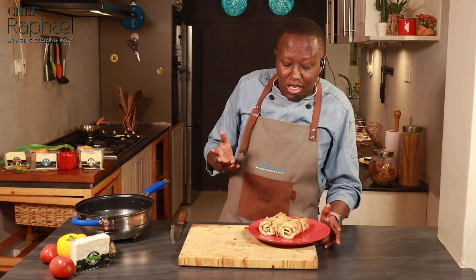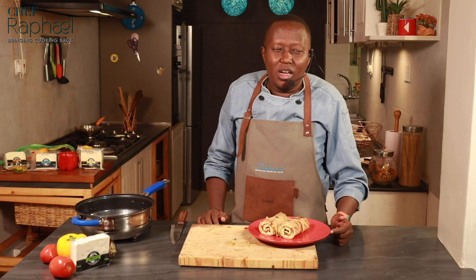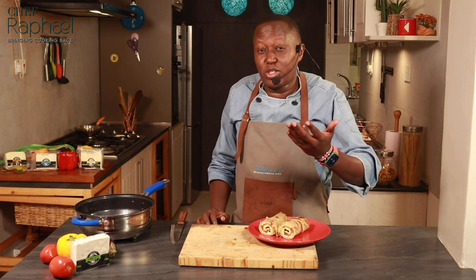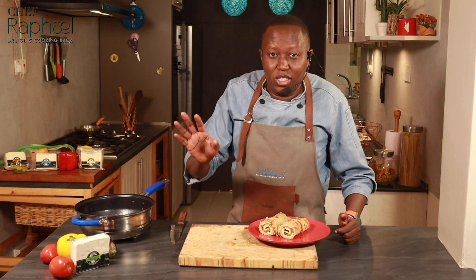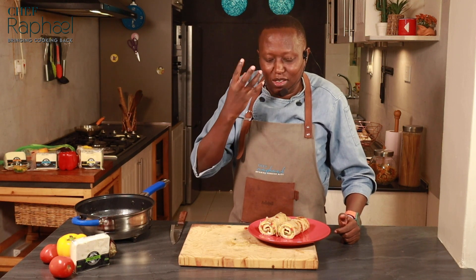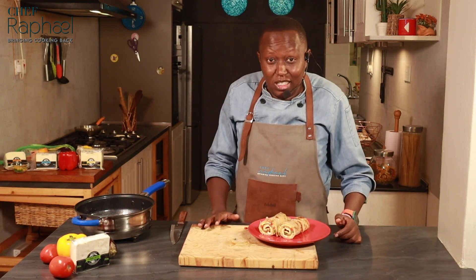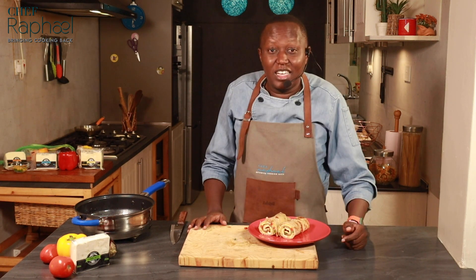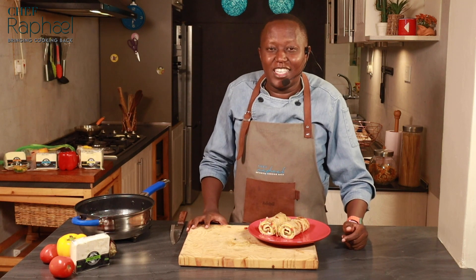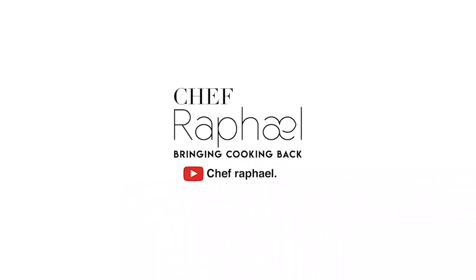Let me know how yours turns out when you make it. Which other cheese can you use with this? You can definitely use cheddar cheese. You can use mozzarella — if you use mozzarella, it doesn't have much taste but it will give that nice pulling effect. But for today's recipe I chose to use feta cheese — it has a nice, subtle saltiness. It melts when it cooks, but it doesn't like high heat. I hope you'll enjoy yours. I've signed out — I'm Chef Rafael. Goodbye.